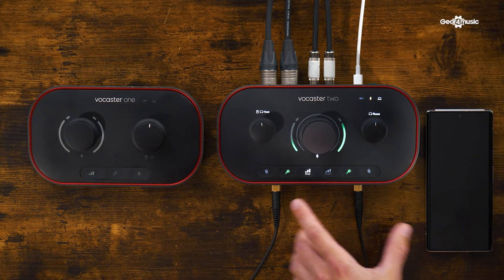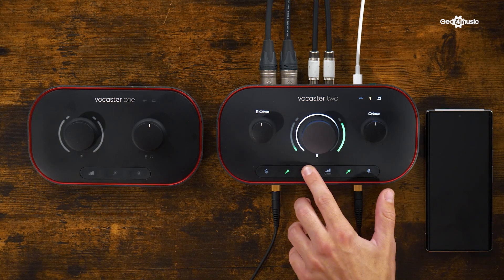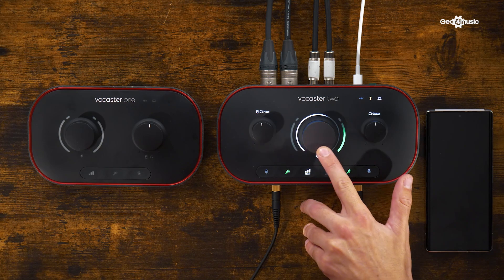Can you just talk me through these buttons on the front? So here we've got two controls for independently my headphones and also your headphones. And in the middle, we can set the gain of our microphones as well. I'm setting the gain for yours and that dial will light up to tell us where we're at.